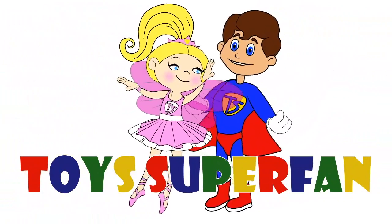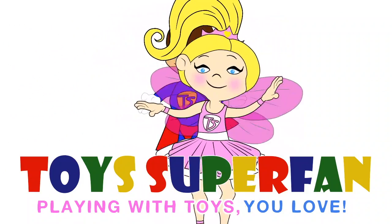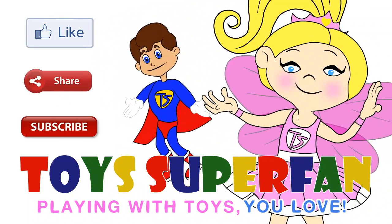Toys Superfans! Playing with toys you love! Don't forget to like, share and subscribe to our channel!